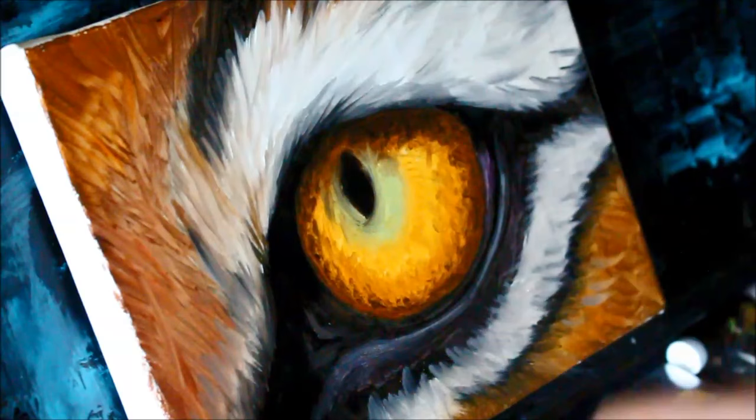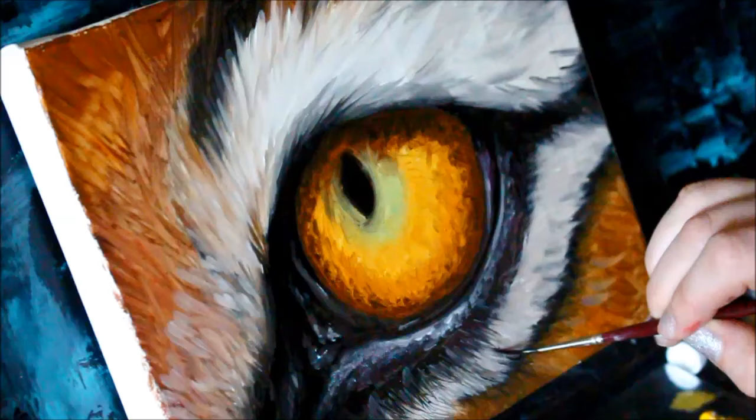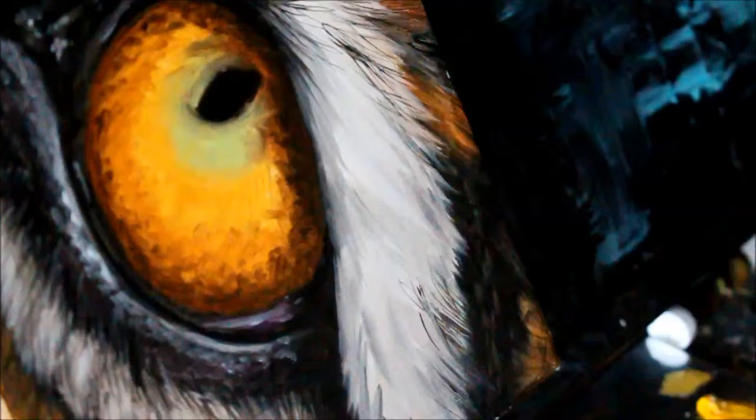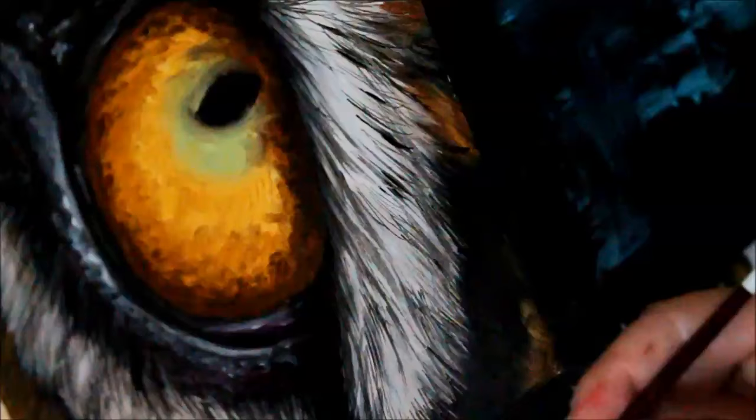I was forced to let it dry overnight. Because I am using a paint medium called Liquin, it actually allows the paint to dry a lot faster, so by the next morning I was able to put a couple more layers on top for some detail.